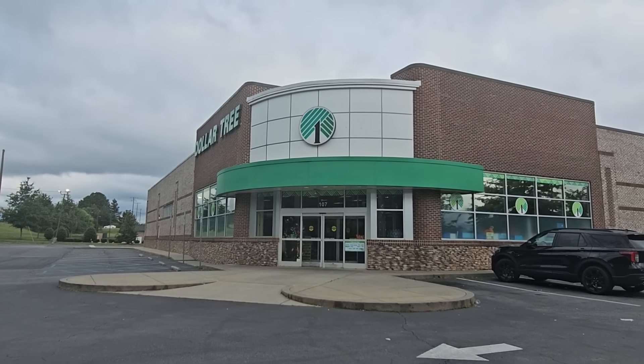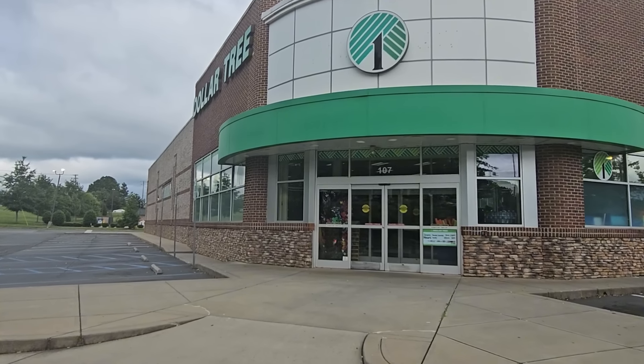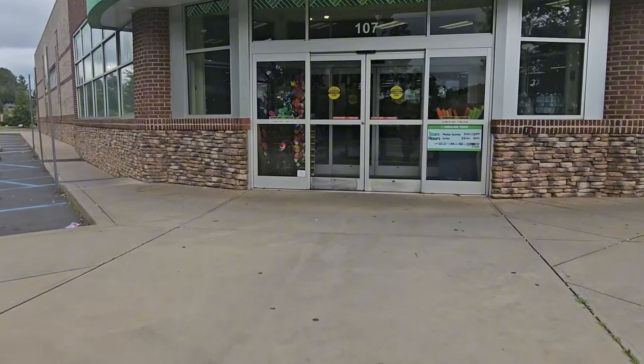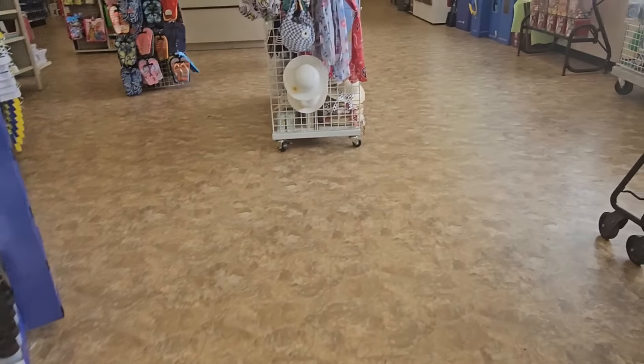Good morning, it's Regina at Dollar Tree, let's go! Hope y'all are doing well. On this side, you know, family stuff as usual. There we go, the door — let's grab us a buggy.